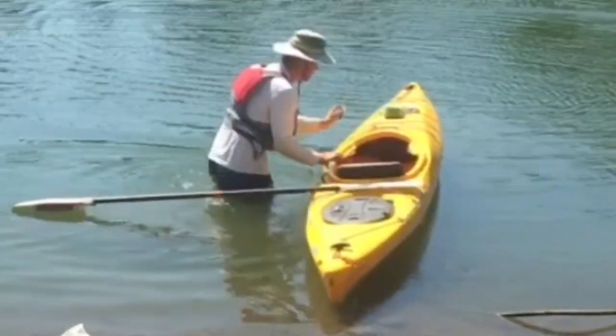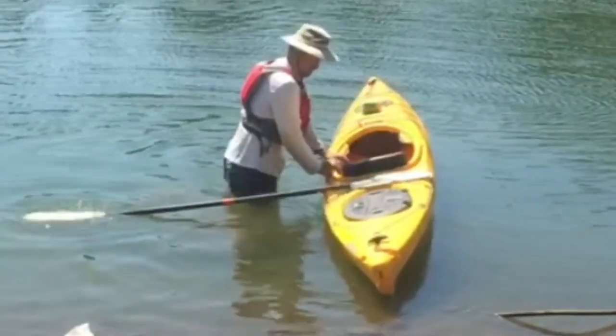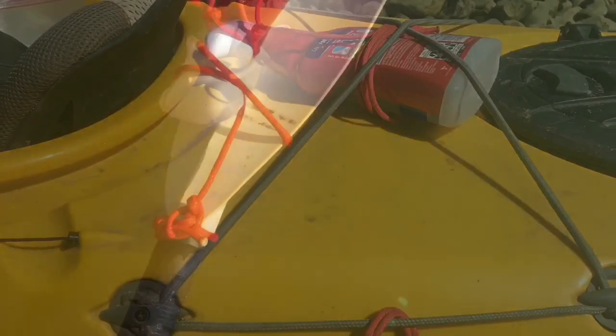I wanted to practice self-rescue with a paddle float. I don't own a paddle float, but I'm willing to try making my own little float with a container from home and strap it to the paddle.